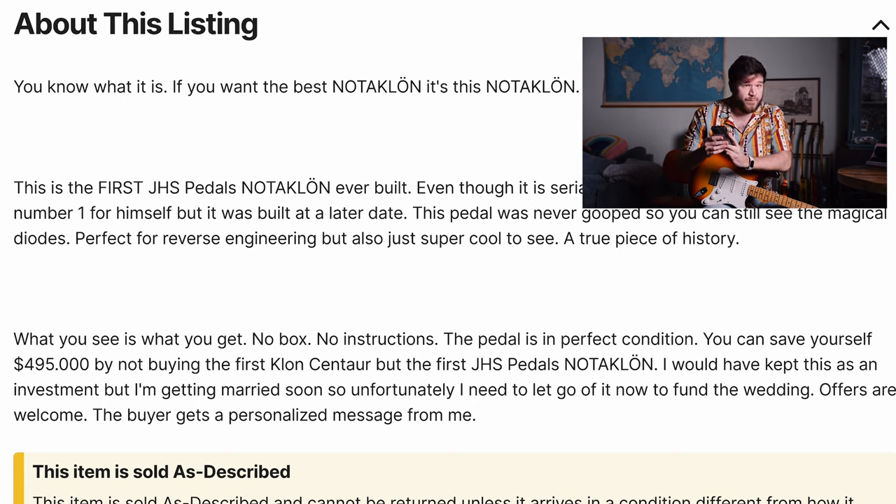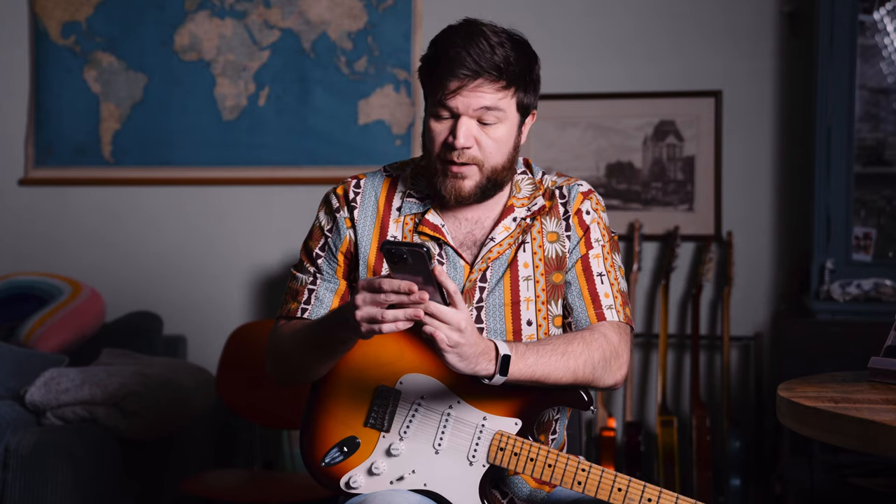What you see is what you get. No box, no instructions. This pedal is in perfect condition. You can save yourself $495,000 by not buying the first Klone Centaur, but buying the first JHS Pedals not the Klone. I would have kept this as an investment, but I'm getting married soon. So unfortunately I need to let go of it now to fund the wedding. Offers are welcome. The buyer gets a personalized message from me.